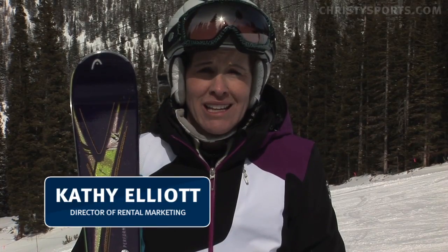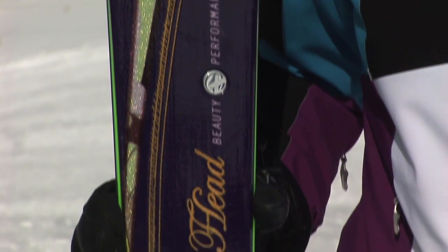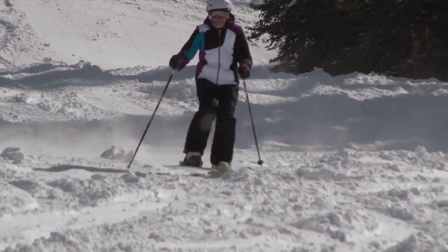I'm on the Head Mya number 8, and it's in the Beauty Performance series. Great all-mountain ski, great rise in the tips. This ski is designed for a strong athletic skier to advanced skier.